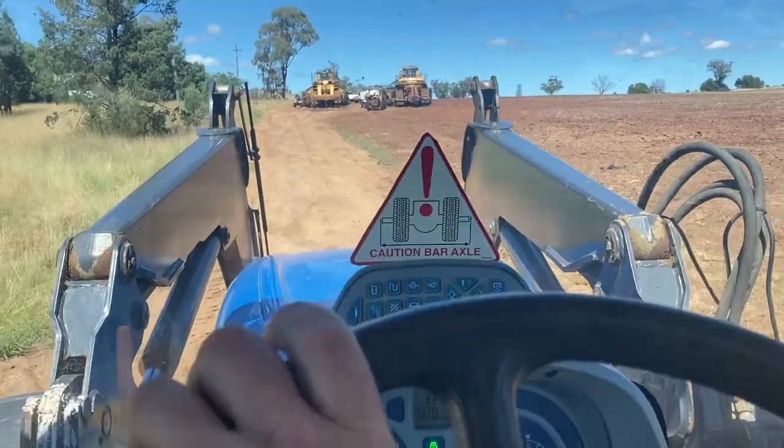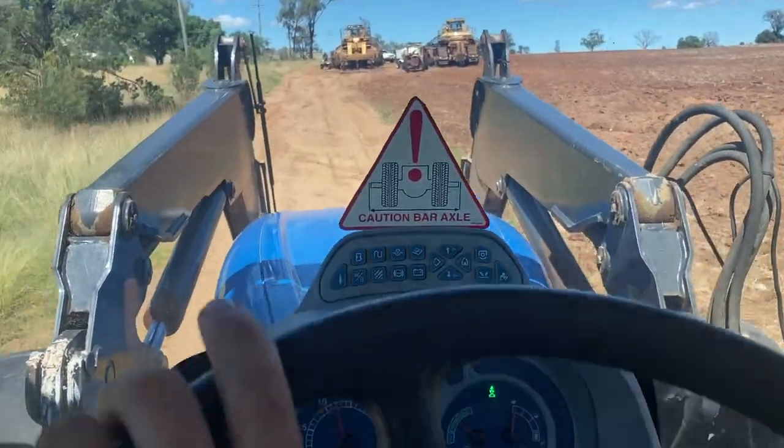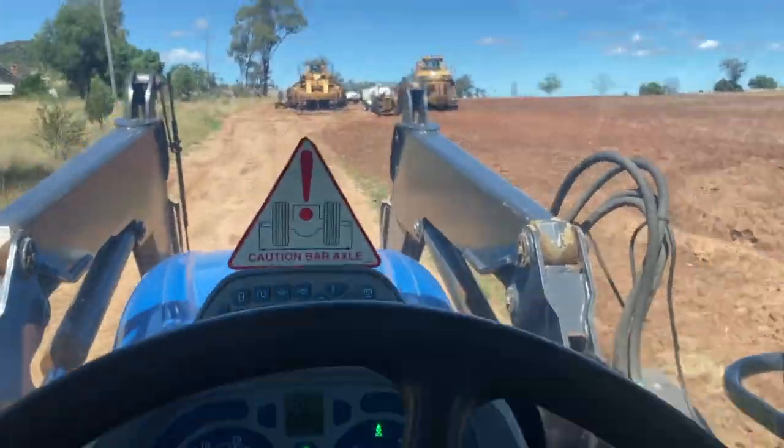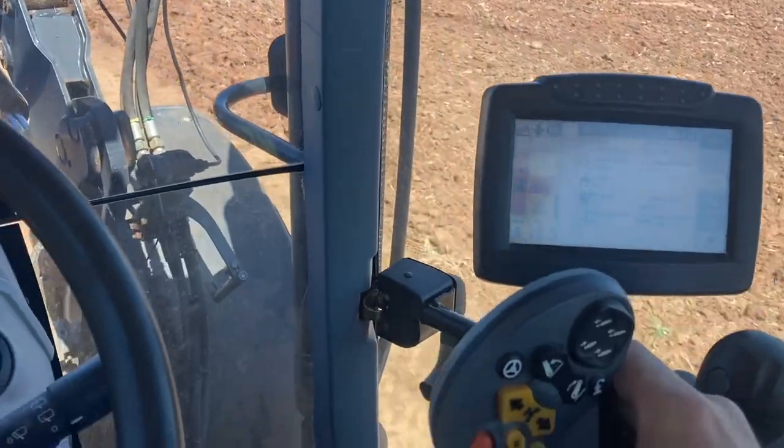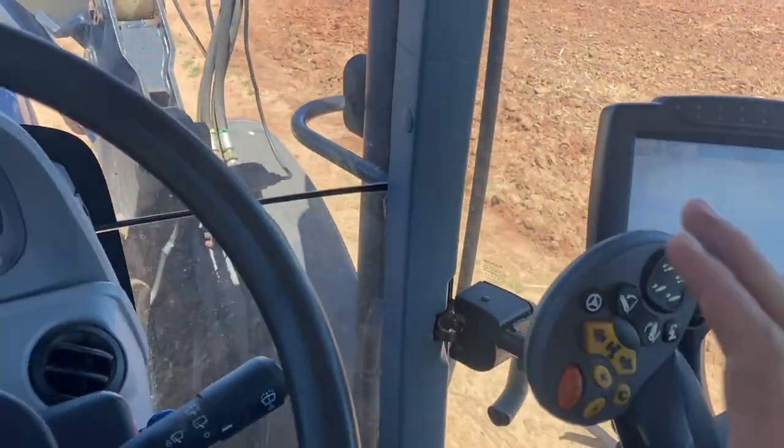G'day guys, it's Matt here. First drive of the new-to-us tractor, and it's going to take me a little bit to get used to the CVT. It's going to take a little bit to build my confidence up.